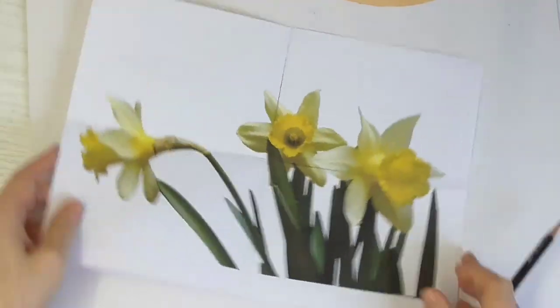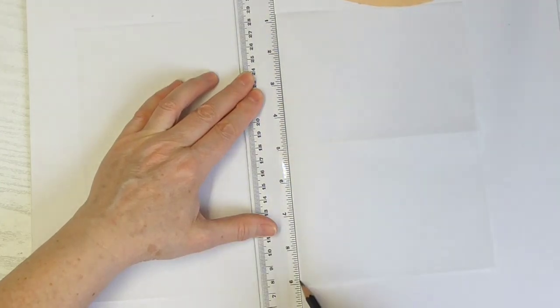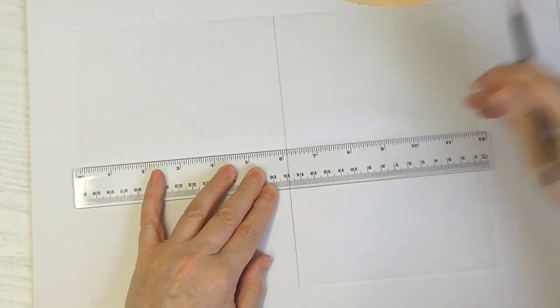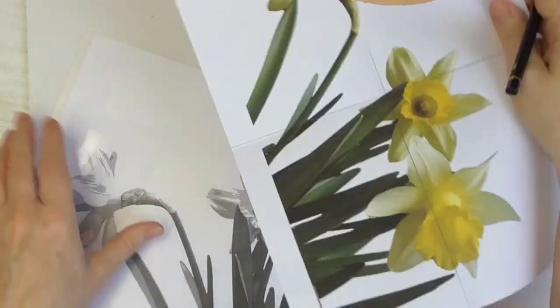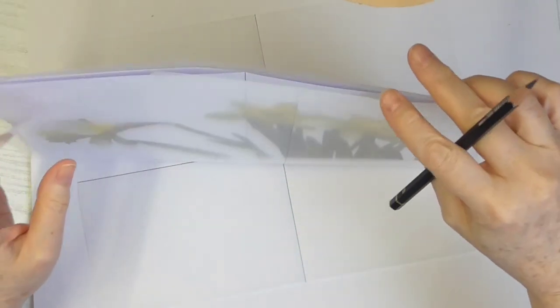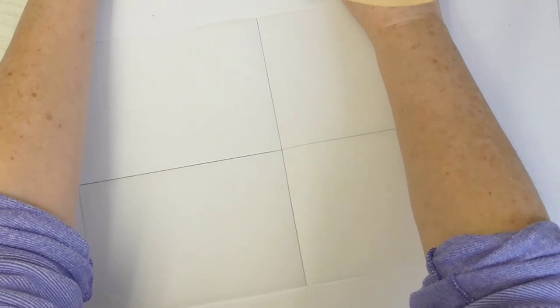I'm going to reinforce the creases in my tracing paper sheet so that it's easy to see. What I like to do is put my image in a rigid plastic sleeve and then prop it up, leaning it against my bookshelf - which you can't see - but it's sort of on my table like that. And then I've got everything I need to see to start to draw.